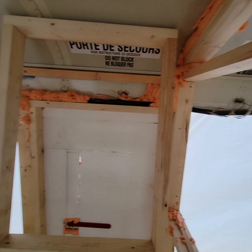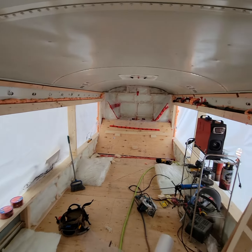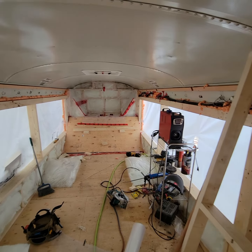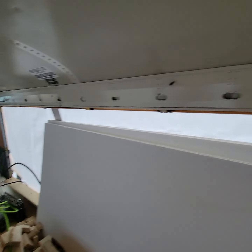I'll give you guys another view of it. I'll be able to dry 12-foot lumber no problem. Anyway, that's it - and I'll show you why I'm building it.